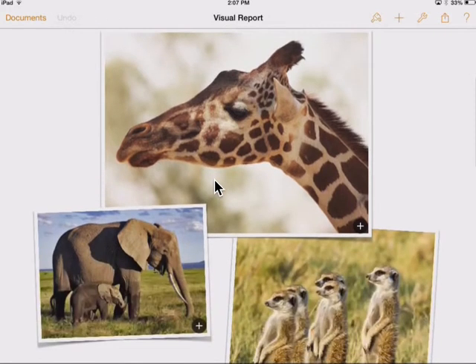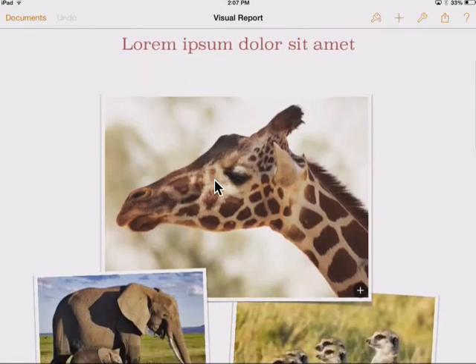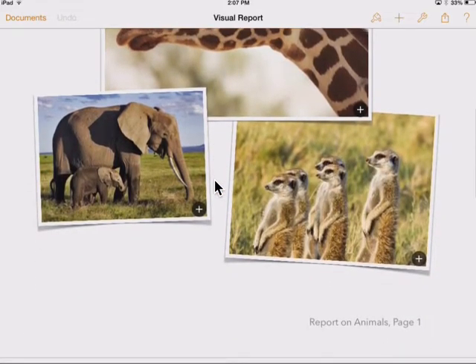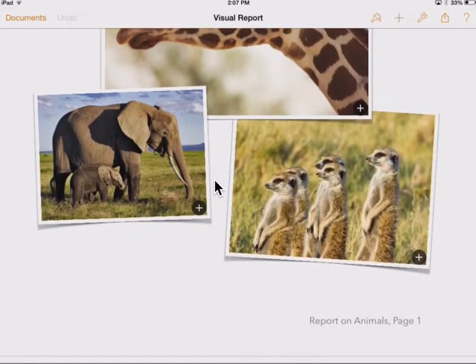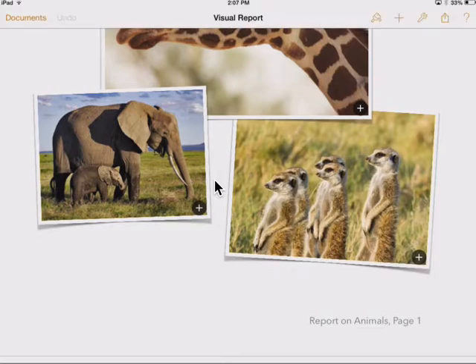Let's say you're working on your homework for school — working on your African wildlife magazine — and you keep getting interrupted by notifications: your friend sending you a message, some app trying to get your attention at the top, and you're finding it really distracting and hard to work.